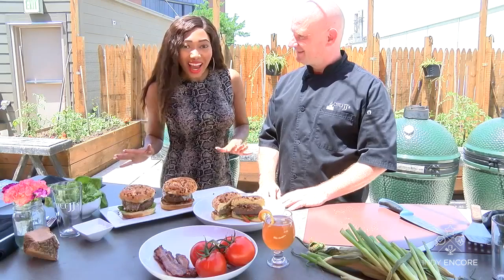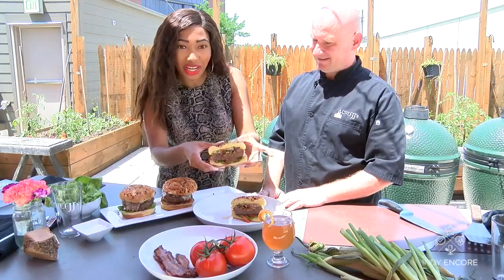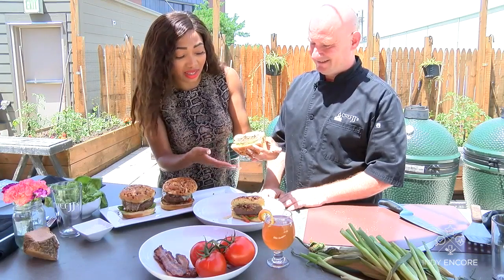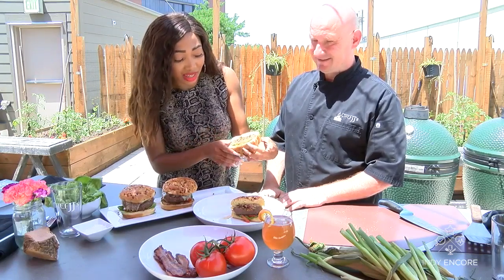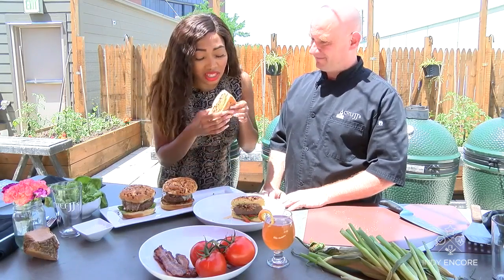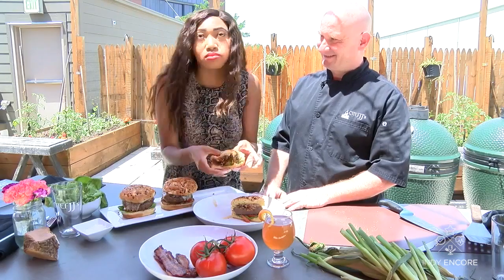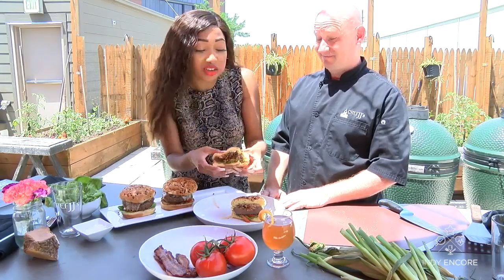Now it's time to give our beer can burgers a taste. It looks so good. We have the tomato, the lettuce, our caramelized onion, and Baby Swiss cheese. Mmm. Yes, that's very good.